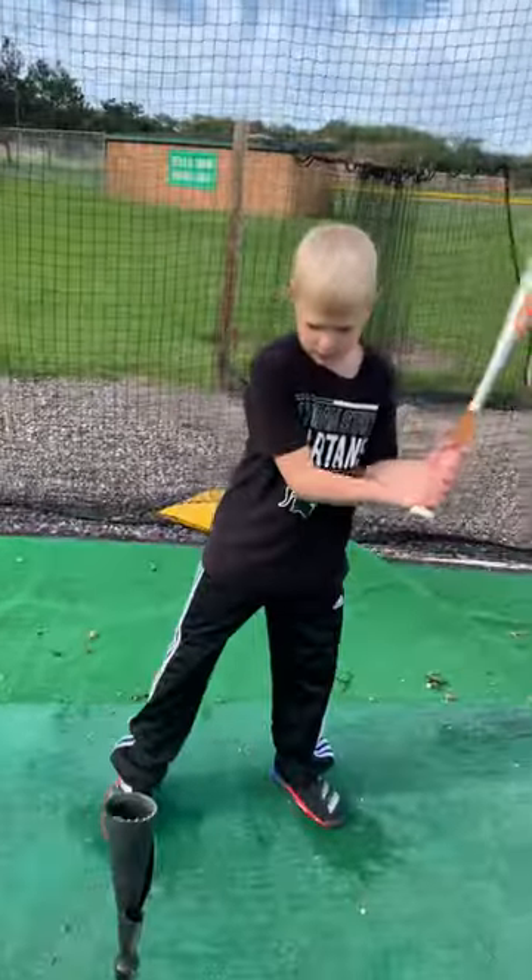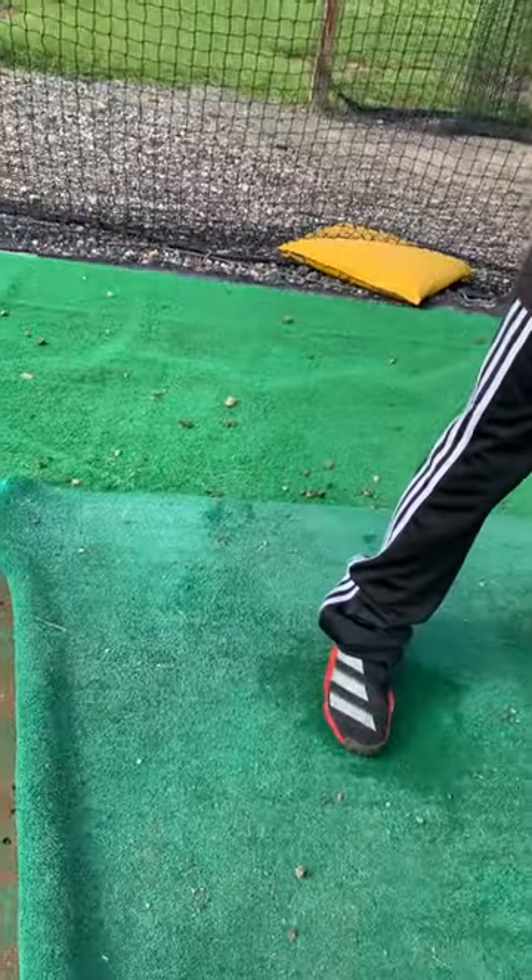Okay, not bad. Not bad swing there. A couple other adjustments you can make on a tee too.